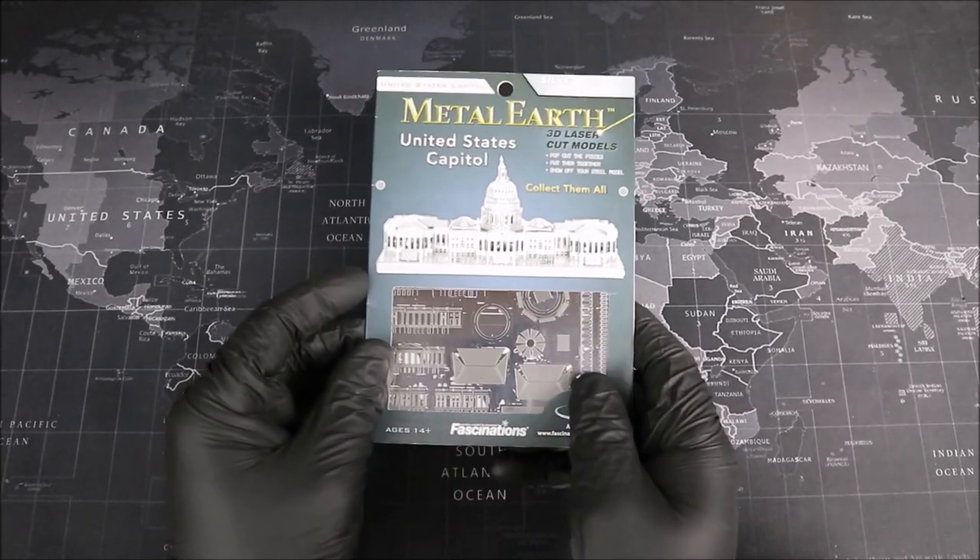Hey everyone, and welcome to Groove Builders, the show where we create together. I'm your host, Disorderly Cone, and in this episode, we're going to be building the U.S. Capitol Building from Metal Earth. Groovers, let's get down to the workbench and take a look at the package. Groove Builders, welcome to the workbench.